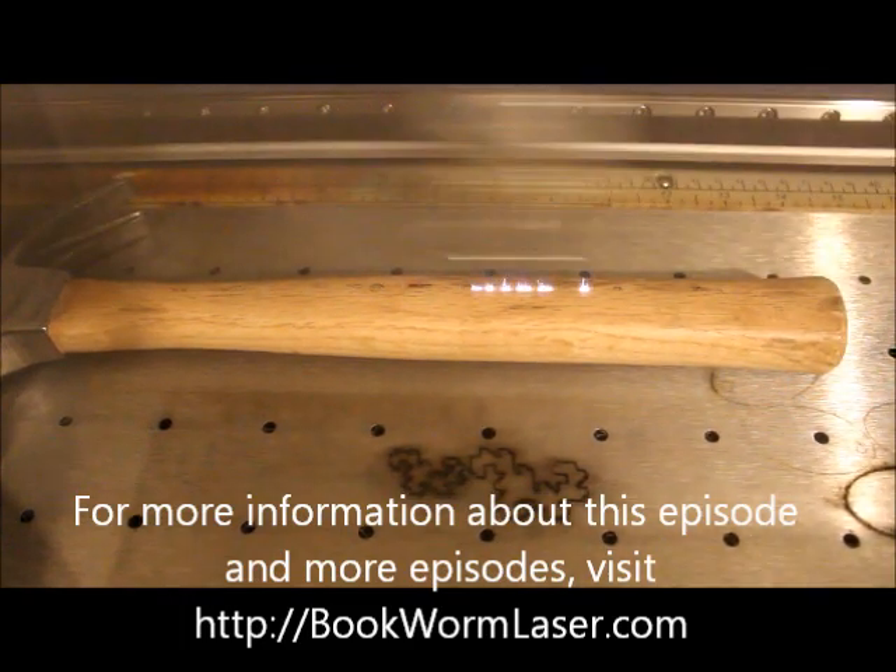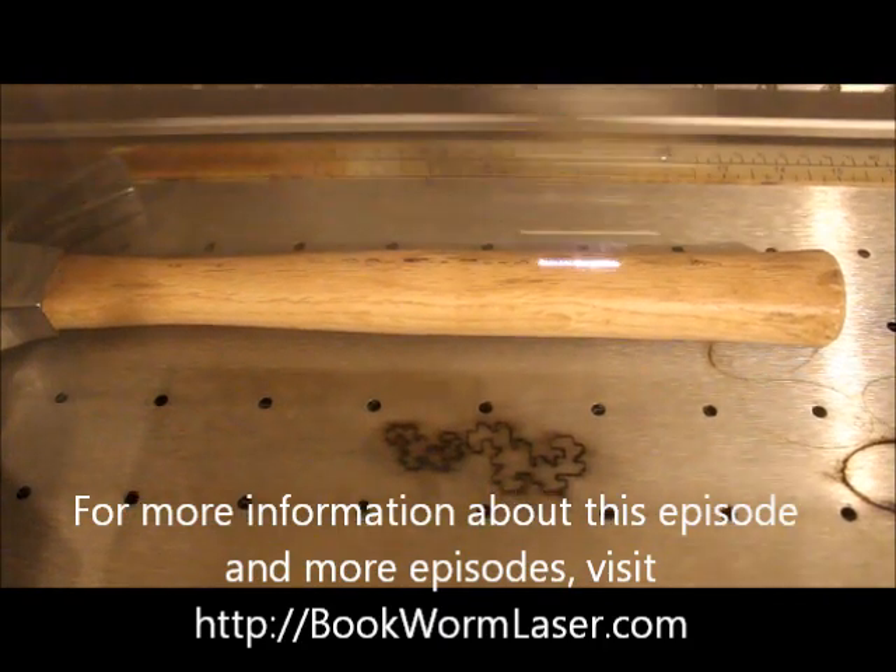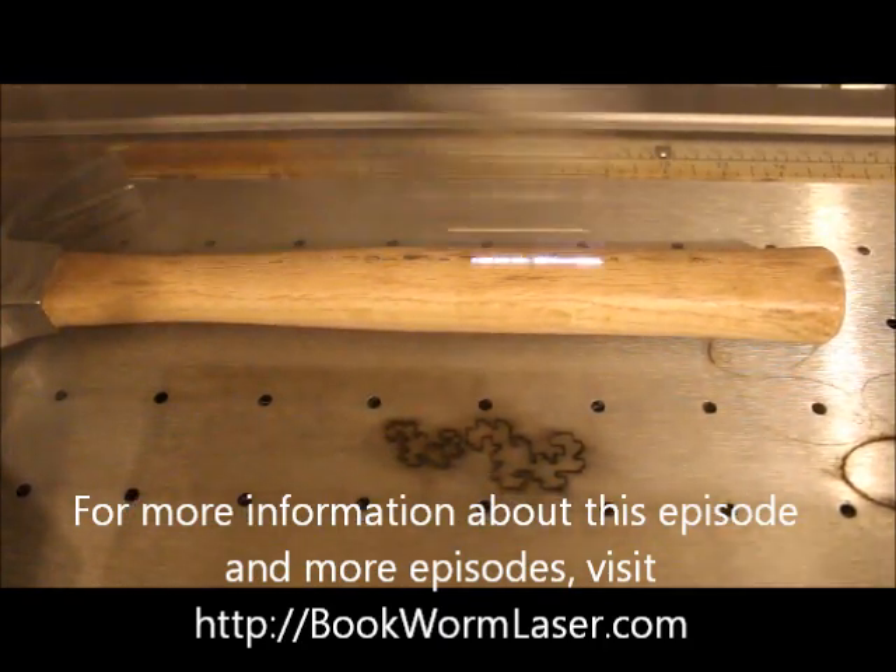This time, I'm engraving a hammer. There are many reasons why you'd want to engrave a hammer, but this time I'm creating an award.